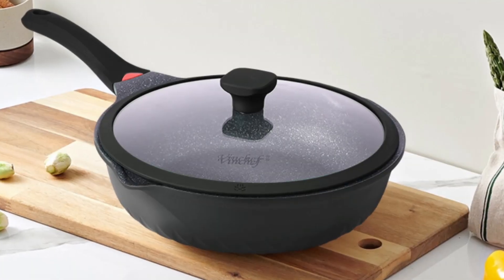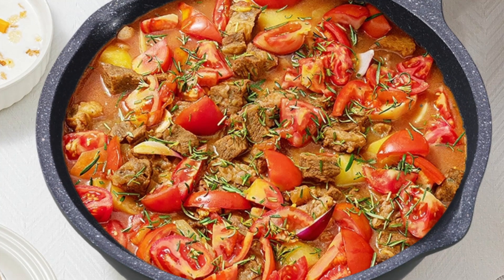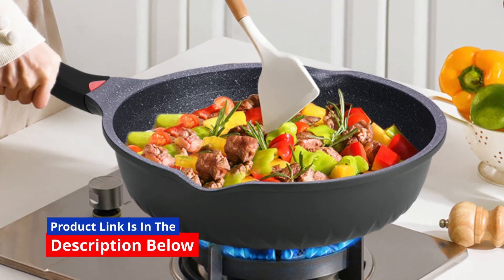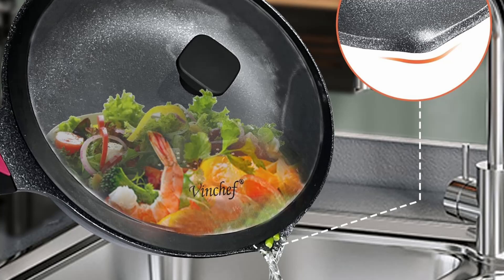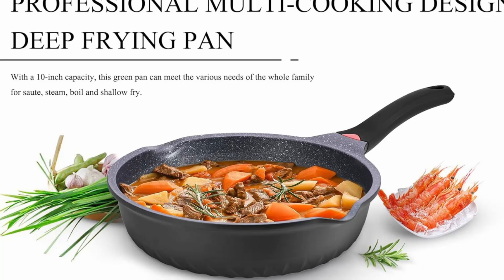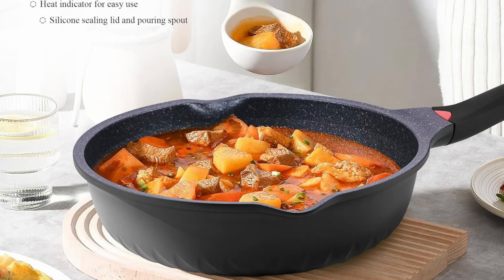If you're searching for the ultimate cookware that combines elegance, functionality, and safety, the Vinchef Nonstick Skillet with Lid is a game-changer. From its durable German Greblon coating to its multi-purpose design, this 11-inch aluminum deep frying pan delivers exceptional performance for both novice cooks and culinary enthusiasts. In this comprehensive review, we'll explore what makes this skillet a must-have in your kitchen.